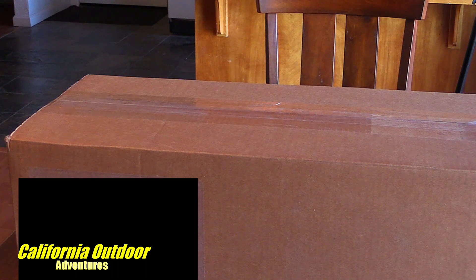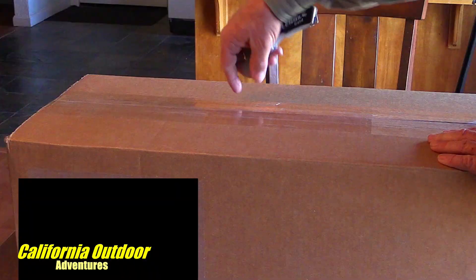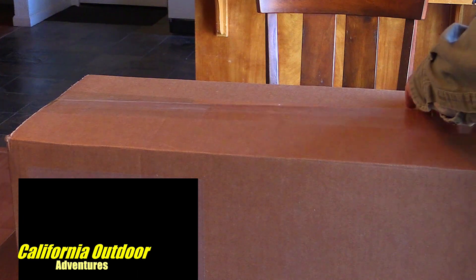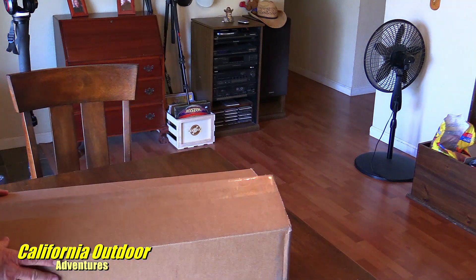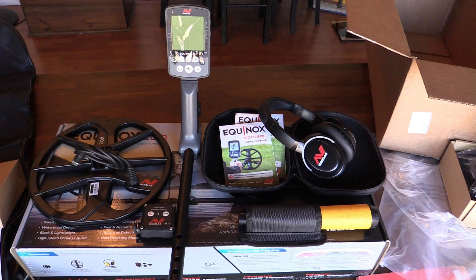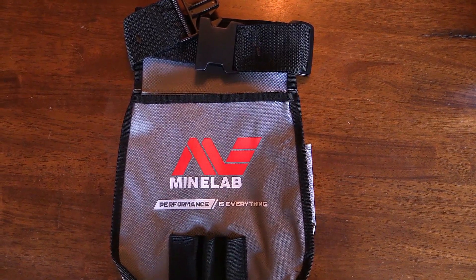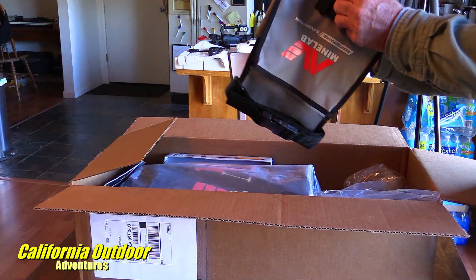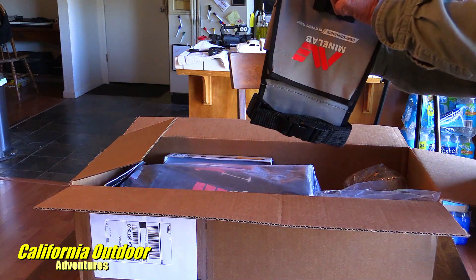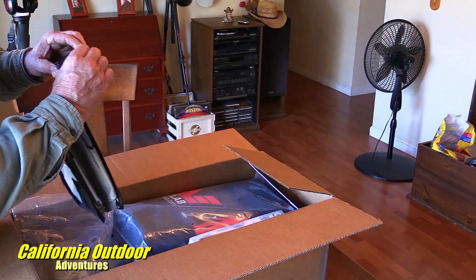We're going to open up the box — we just received our new metal detector by Minelab. I bought the whole kit from Amazon. It looks like we have the bag that you put stuff in. I'm not real familiar with all this stuff, but I wanted to have a good bag. It looks like it has holes to vent and to let any dirt fly through.